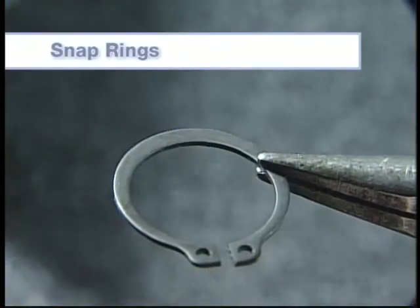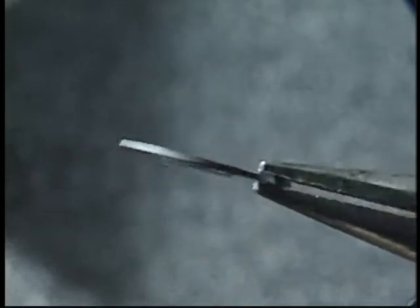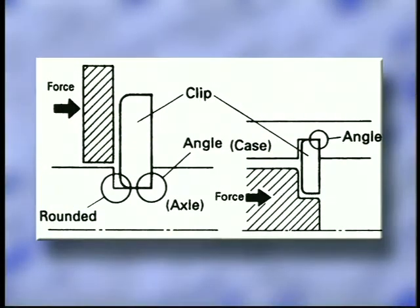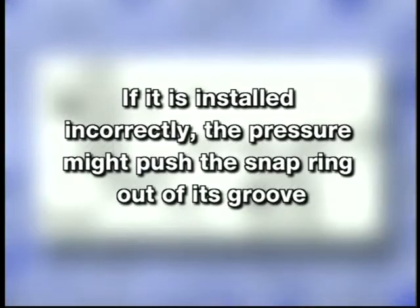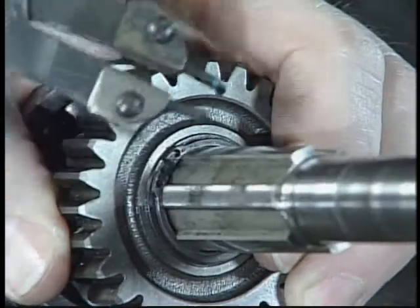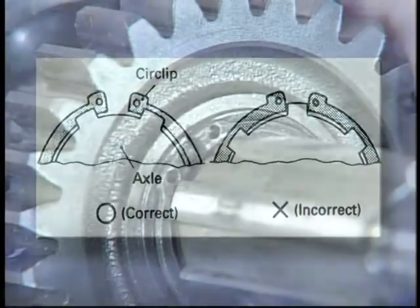Most snap rings are constructed with a rounded edge on one side and a squared edge on the other. The snap ring should be installed with the rounded edge toward the applied force and the squared edge on the opposite side. If installed incorrectly, the pressure might push the snap ring out of its groove. When snap rings are installed on a spline shaft, make sure the ends are evenly spaced between the gaps of the splines.